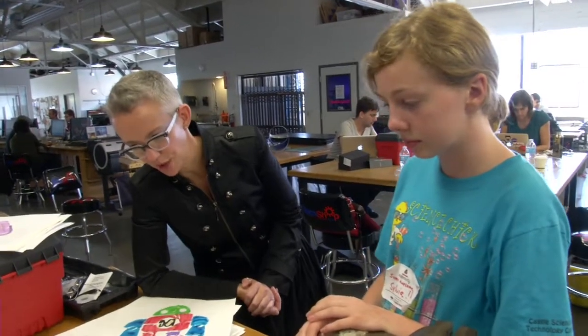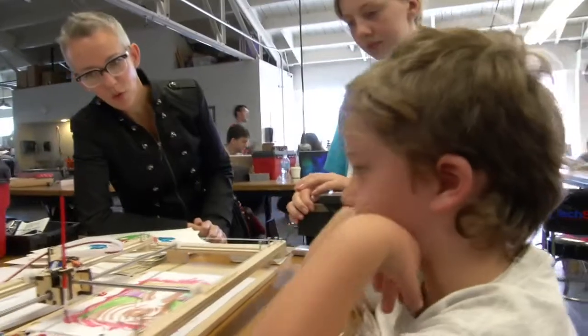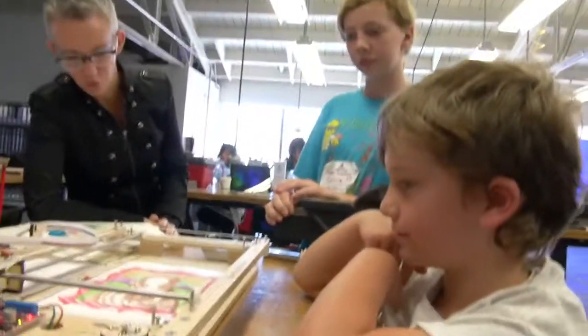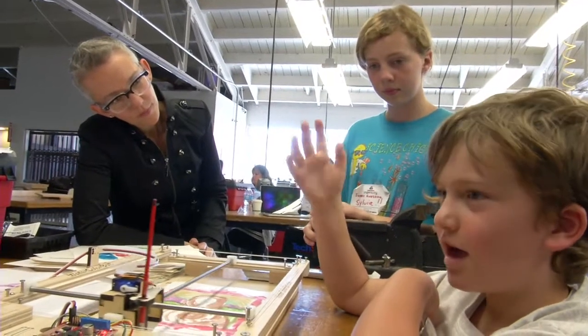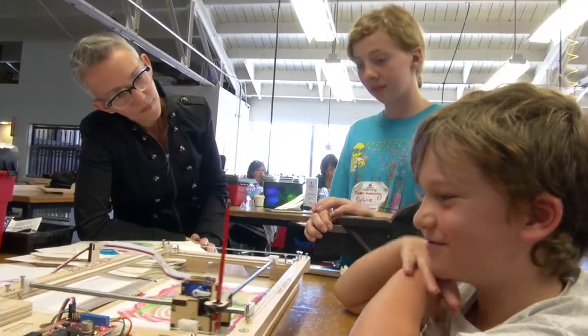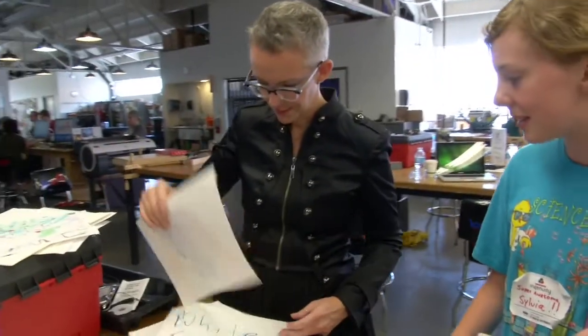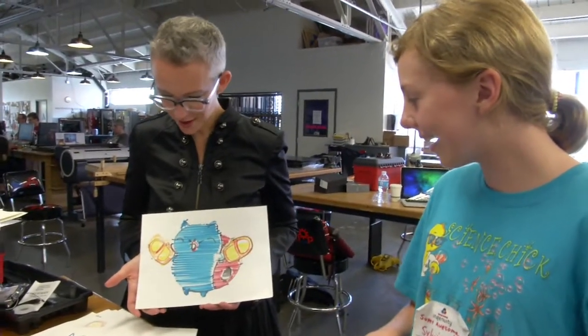Is this the first time you've seen the Watercolor Bot in action? Yes, actually it is. What would you imagine you might like to program it to paint? I would like it to paint a MIG Magazine logo. I bet we could do that. Now what's this — is that a kitty? It's a cat bug thing. Cat kawaii bugs.